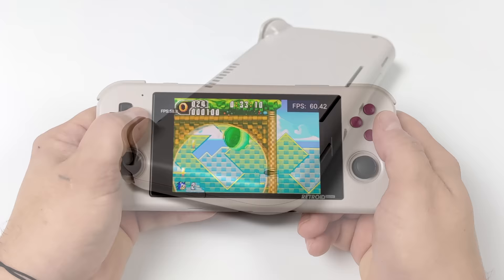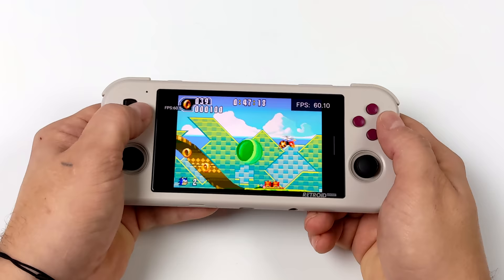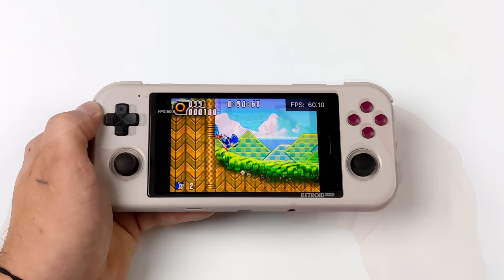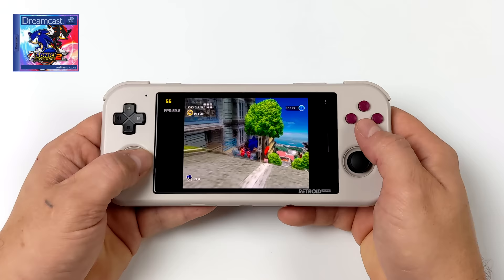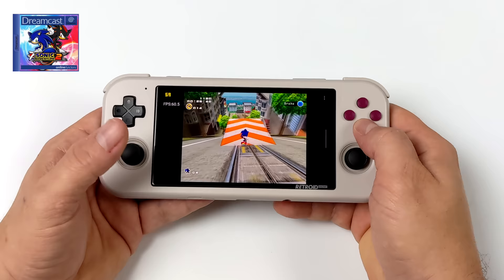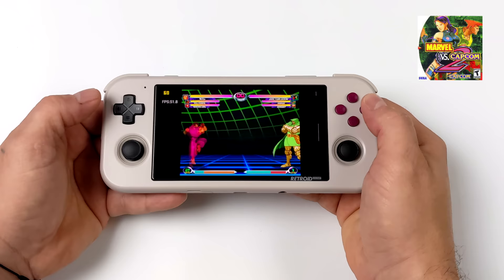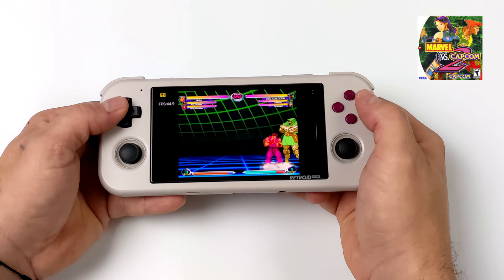Jumping into initial retro gaming — GBA runs great, and with this CPU we've got more than enough power for the low-end stuff: NES, SNES, PC Engine, Neo Geo, CPS 1/2/3, GBA. Using the Drastic emulator, NDS also runs really well. I've had good luck with Dreamcast using Redream at native resolution. I also tested the D-pad — I still have the domes and haven't swapped to conductive pads yet. The D-pad moves a little more than I'm used to, but it works.